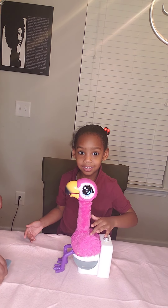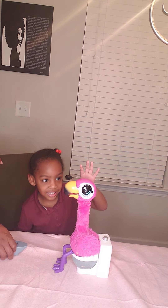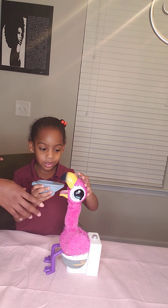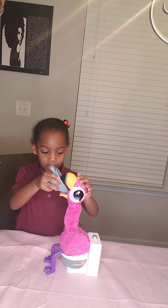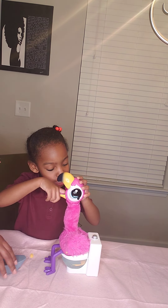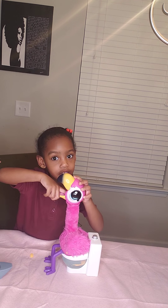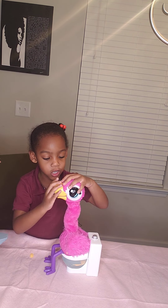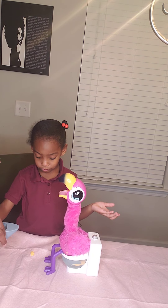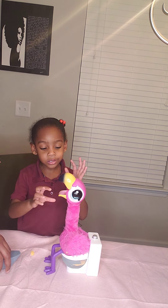So let's show them what the flamingo does. Hello guys, let me show you how to do it. You open her mouth and go slow, then you feed her like this and push it in there. When she's hungry, you put it in her mouth, then you close it. And when she's angry, she'll be angry. And then if she wants some more, she wants some more.